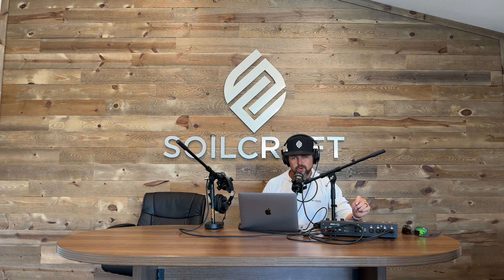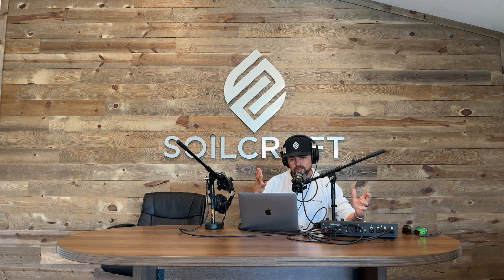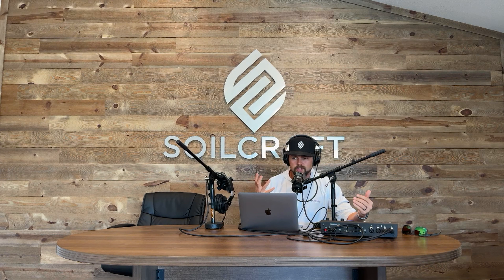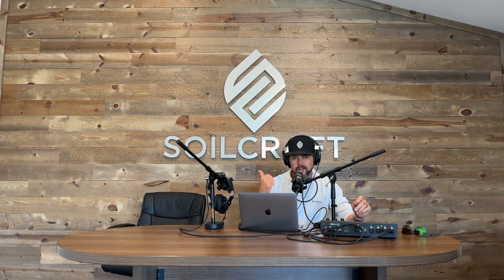Thanks for joining us for our Regen Roots podcast. If you have comments, questions, or ideas — things you want us to cover — please comment down below and engage with us. Tell us what you think. At SoilCraft, we sometimes forget things we're taking for granted, so please drop us a line and make suggestions in the comments on topics you'd like covered. Please visit our website at www.soilcraft.com, and check out our full-length podcast, the Regenerative Agronomy Podcast, both here on YouTube and on Spotify.